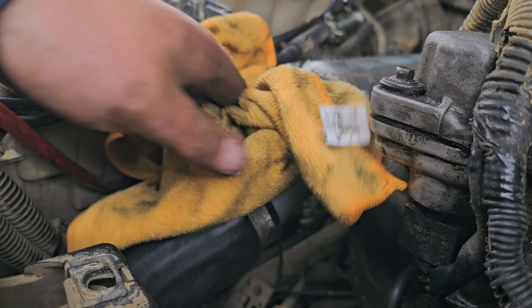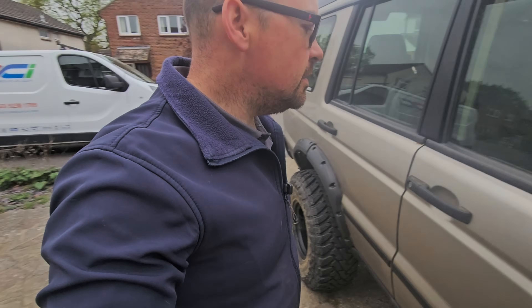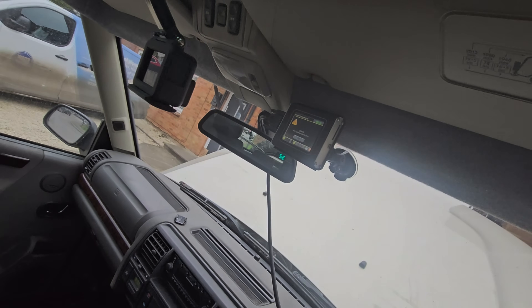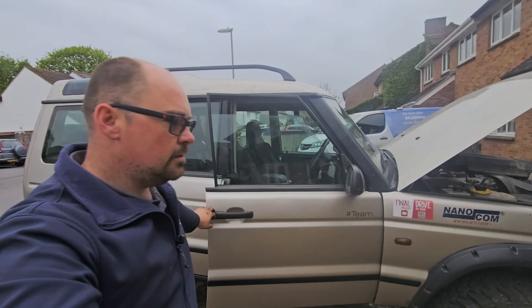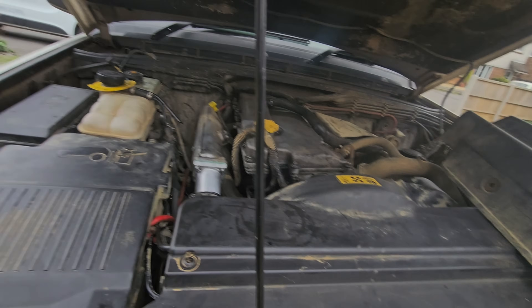So that's that done. Let's start it up just to see if anything happens. New fuel, new fuel filter. No warning lights. Seems all right to me. I guess we'll just take it for a drive and see what it does.